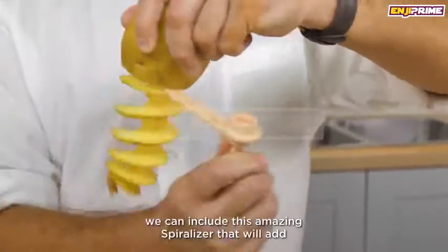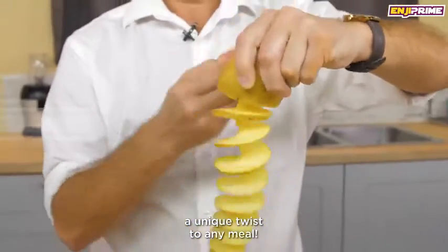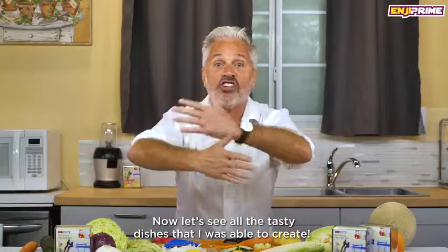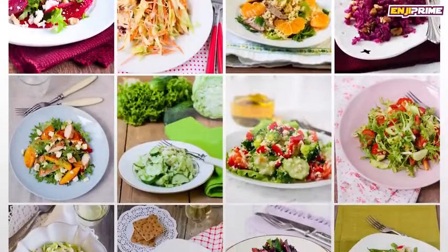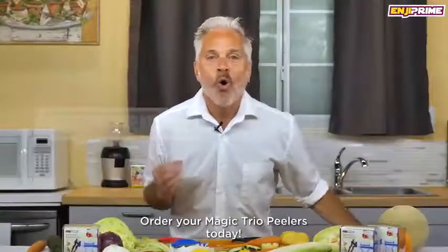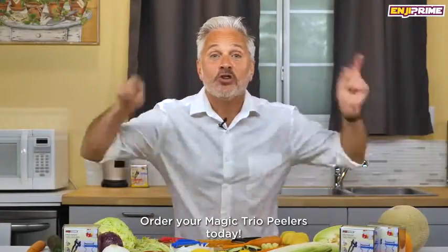The spiralizer will add a unique twist to any meal. Now let's see all the tasty dishes that I was able to create. Order your Magic Trio Peelers today.